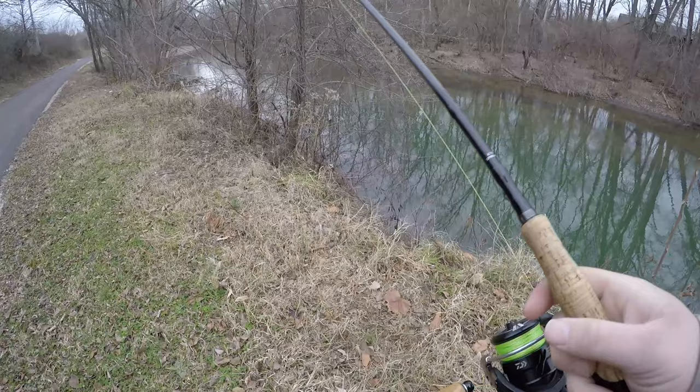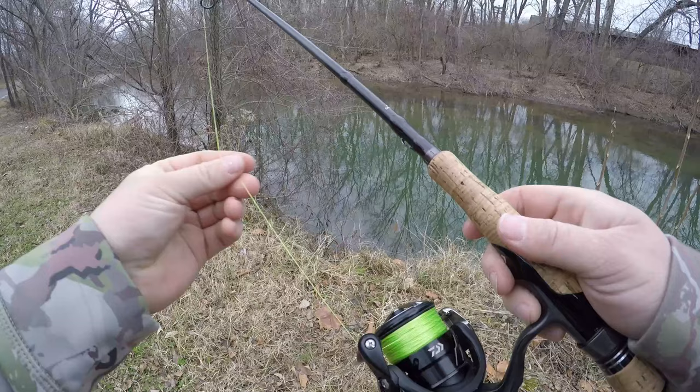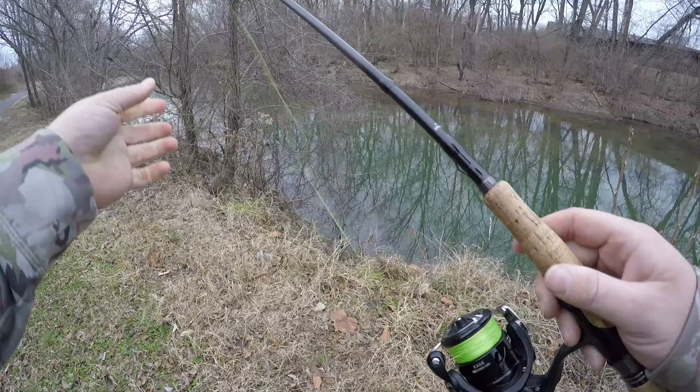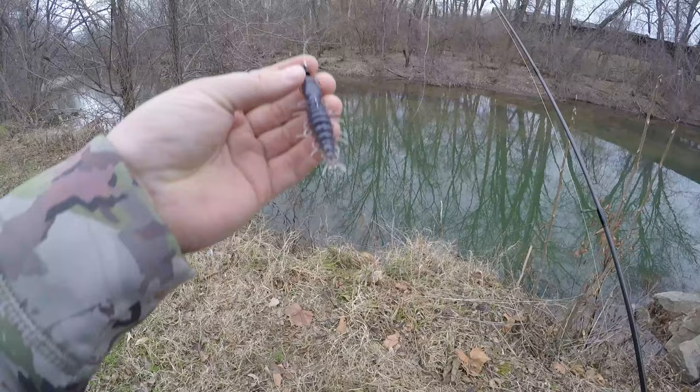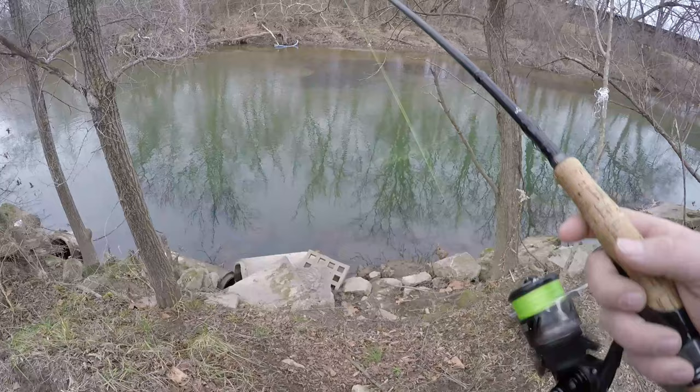Before we start our creek mission today, I've got my 6'10" medium extra fast with a 2500 Daiwa Kage spooled up in 10-pound Suffix 832 or 836 braid. Going to bring it down to a 10-pound fluorocarbon leader, and I'm going to try the green pumpkin helgramite today — it's a clear green pumpkin color, excellent for gin-clear situations like this. We'll see if we can pick up a smallie or two.